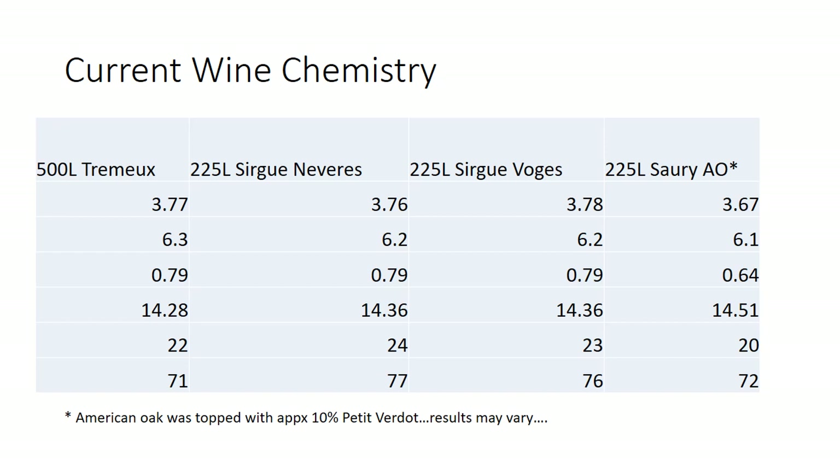Here's our current wine chemistry. The only thing I want to point out is these are samples I pulled for Marcus's oak presentation, which was supposed to happen on March 20th. These were hand bottled — I would bet the sulfur's gone on a few of these, so if there's a little aldehyde there, I'm sorry. In tube number four you've got the Tremue; five, the Sarug from Navarre Forest; number six is Sarug Vosges Forest; and the last one is a Sauri barrel. The only difference on that Sauri American oak barrel is I think it's got about 10% petite sirah, maybe a little bit more. You can see the pH is a little bit lower and the VA is a little bit down — I think that's from that blend-down.